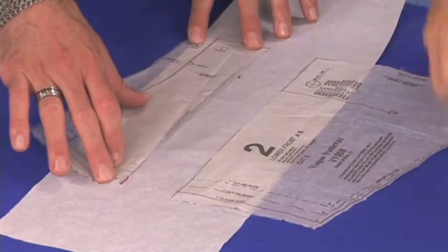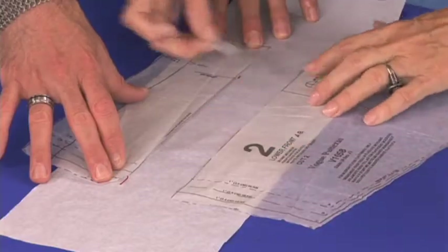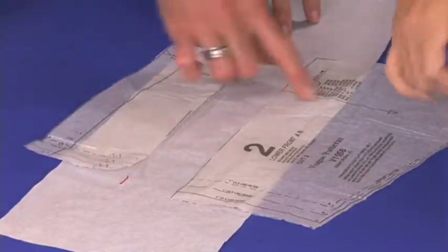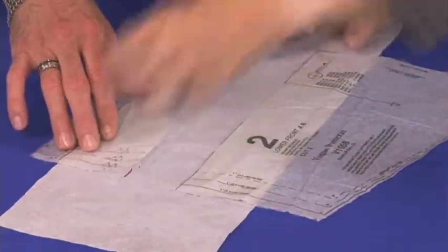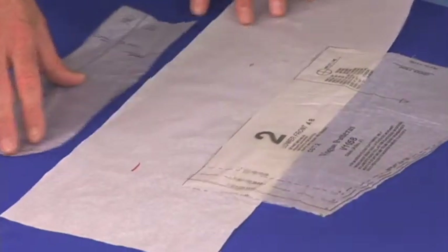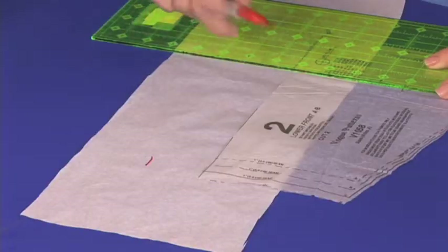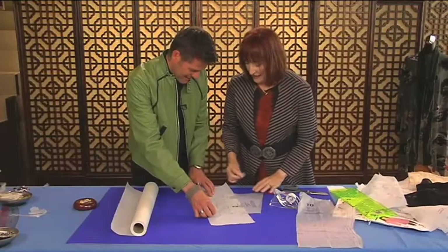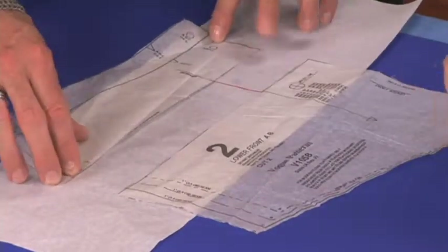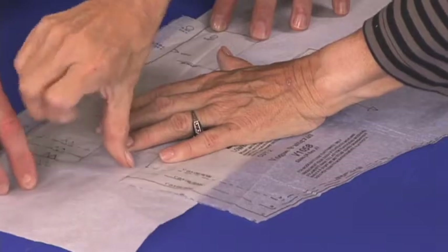When I'm pasting things back together, I want to end up getting the grain line in line. Would you draw a line and continue it? Yes, so you can line it up well. There we go. Now we've lined up the grain line there, and we'll just put this two inches in.